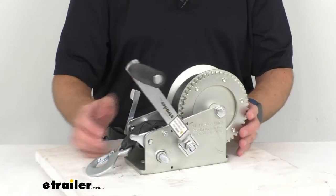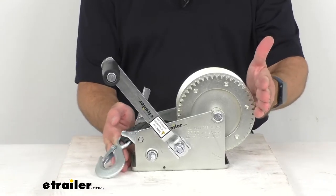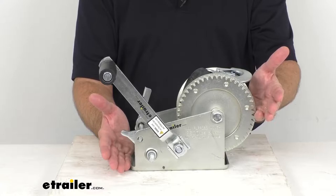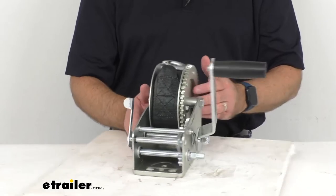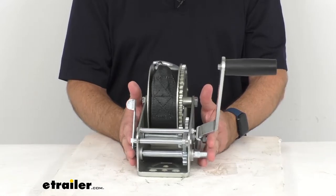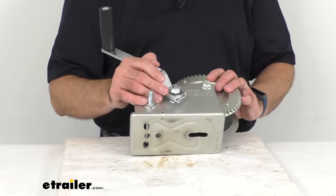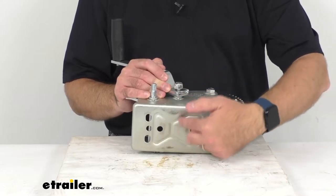Some overall measurements: from one end to the other — not including the snap hook, just the winch itself — from the widest or longest points, we are sitting right at about 10 inches long. The overall width at the widest point is about 5½ inches wide. And at the tallest point, we're sitting right at about 7 inches tall. The base is 7½ inches long by 4 inches wide.